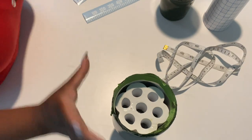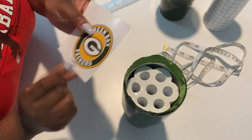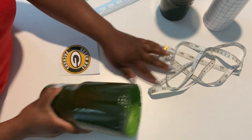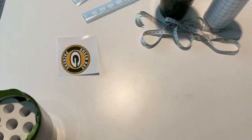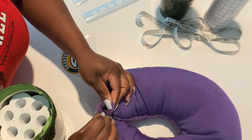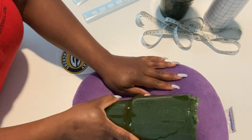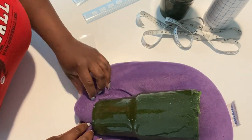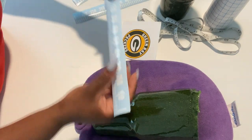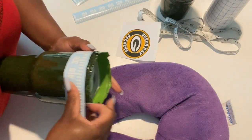My client requested this tumbler to be Green Bay Packers themed, so I printed out their logo using printable vinyl on my printer and then cut it out with my Cricut machine into a perfect circle. If you don't know this trick, I'm about to change your life: use a neck pillow like you'd use on an airplane to stabilize your tumblers as you apply your vinyl. It is the best and it reduces any movement or error as you're applying your vinyl. Now I'm verifying the length of my lines.